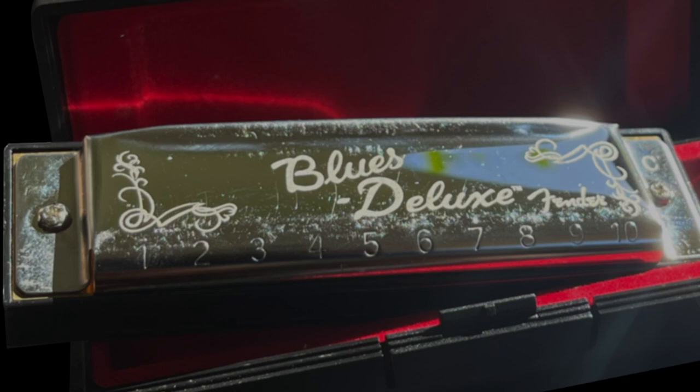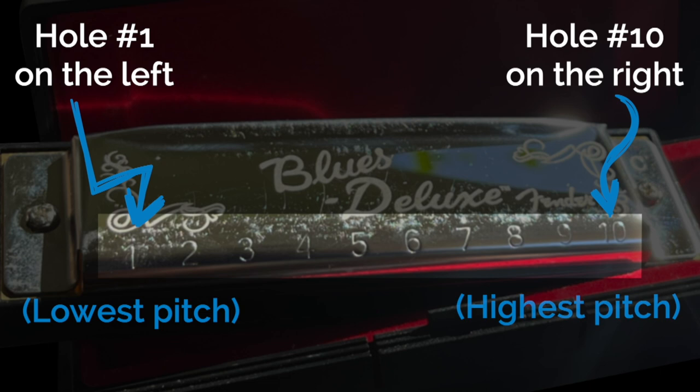Step number one: the first thing we want to do is hold the harmonica with the cover plate — the metal things — with the numbers on top. Most harmonicas have holes numbered one through ten: one should be on the left, the lowest pitch, and ten on the right, the highest. So the numbers are facing up. For now, just pinch the harmonica on the side with either hand — it doesn't matter which hand. Later we'll learn other grips like open cup and close cup, but for today just pinch it on the side.